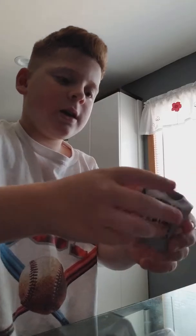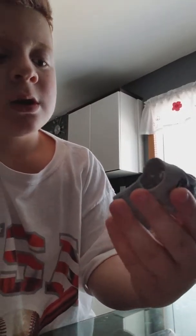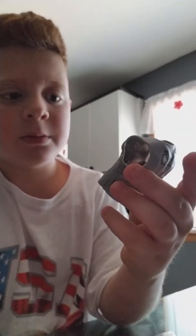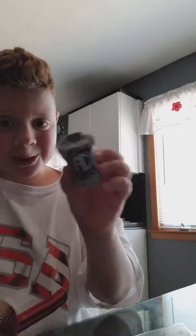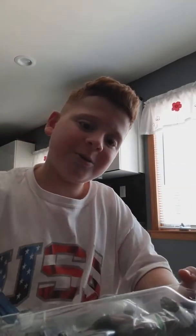Next up, we got an Apollo Crews shirt. It says Apollo on the top, then it has a circle that says AC in it. And then on the bottom it says Crews. And on the back, it says hashtag Apollo Nation since day one. I wish this was the Titus Brand shirt or something, since now he's in the Titus Brand with Akira Tozawa and Titus O'Neil, obviously.